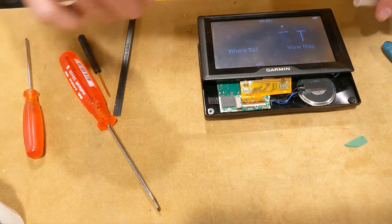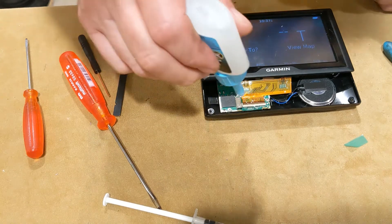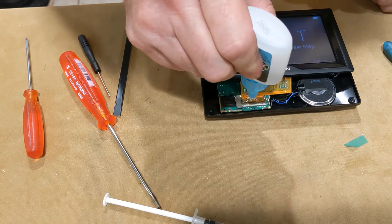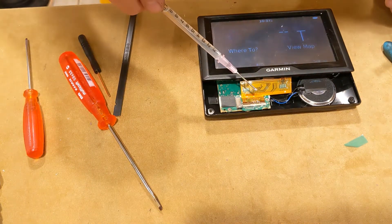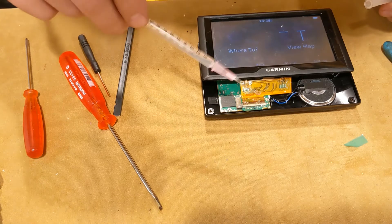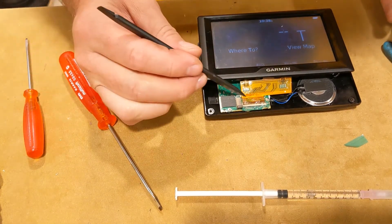This glue is non-conductive, by the way, if you're wondering about that. The accelerant causes the adhesive to immediately start to cure — I'm gonna hit it with some more. Because I want a reliable GPS; I don't want one that's going to be conking out on me. If I'm going to use it, I want to trust it.